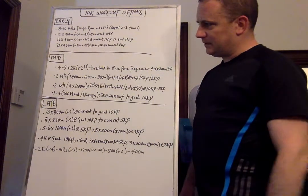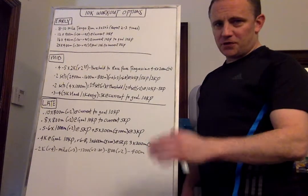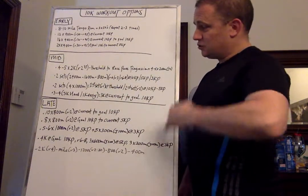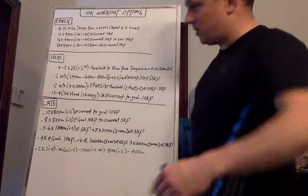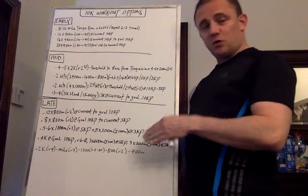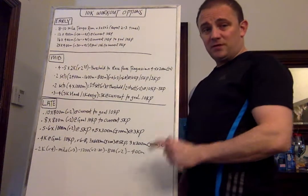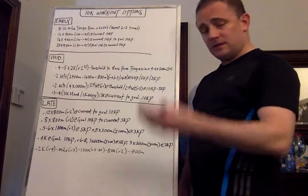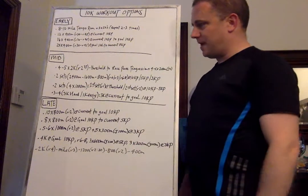Let's go to mid-season now. First option is 4 to 5 by 2 kilometers with a 2:30 recovery. You can either progress from threshold efforts to race pace progressions over time based on your athletes' fitness. If this is a workout you want to repeat later on, you can do them all at goal race pace or from current to goal race pace. 2K efforts are a nice staple for a 10K. Then do 4 to 5 by 200 meters at the end with a jog equal recovery for good turnover work.